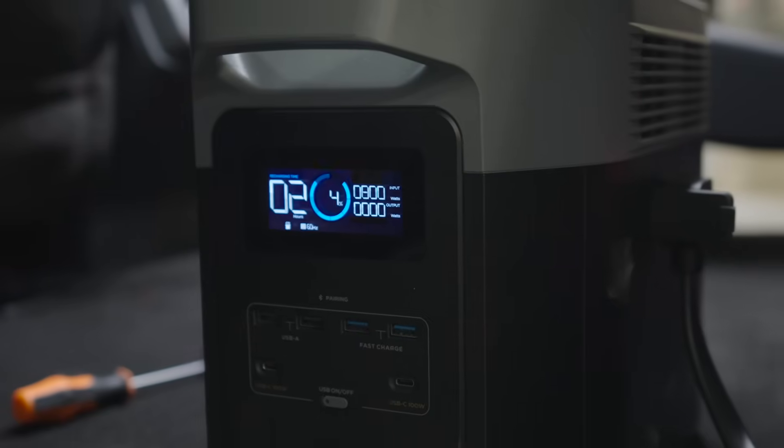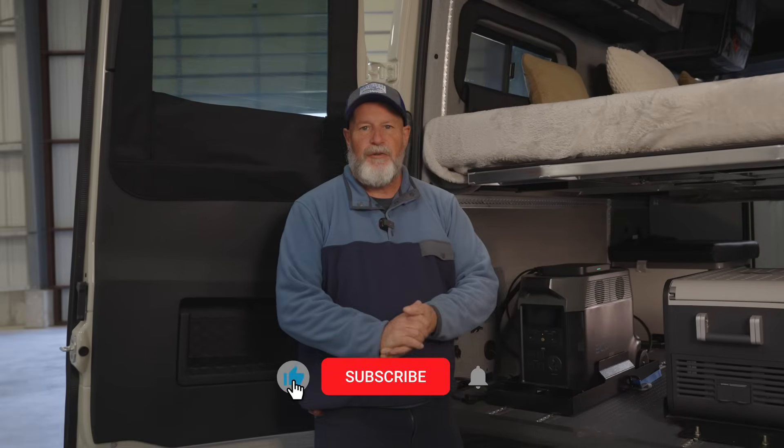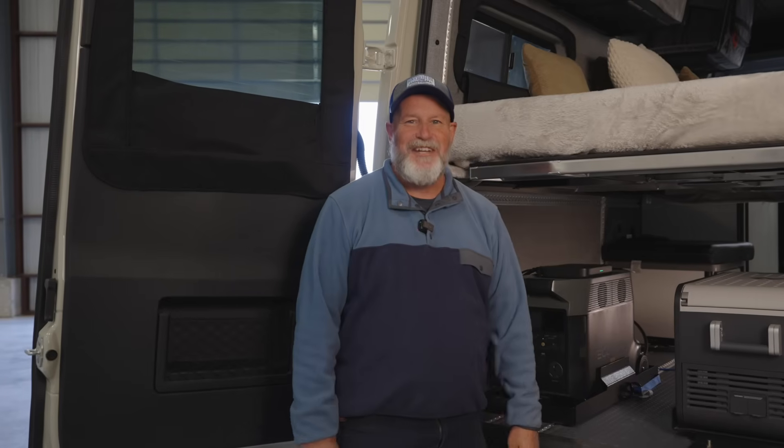That's how you install the EcoFlow alternator charger. If you have any questions or comments, please drop them in the comments below. Please like and subscribe — see you guys next time.